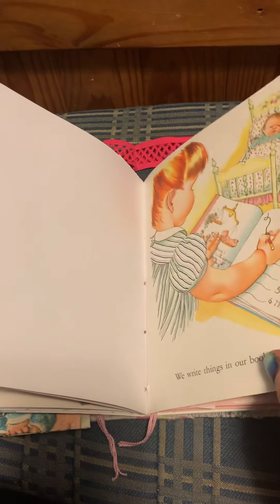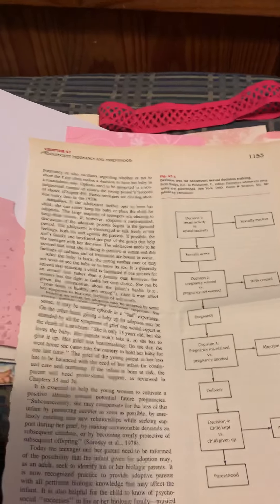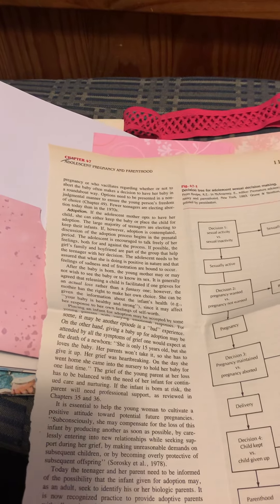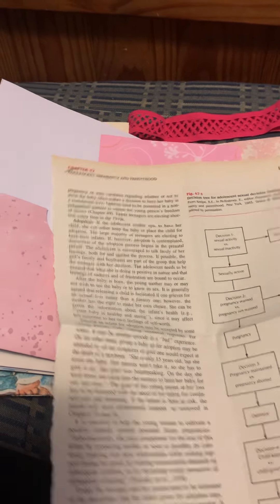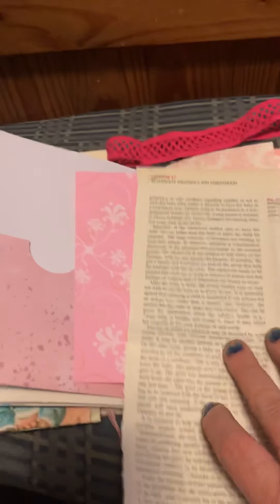There's a girly shoe, and we have some tags. Pulling this out — this is just from a vintage book. Here's a mom bottle-feeding: 'Mom holds the baby while he drinks — it's a happy time for both of them.' Cute little babies, just like I said, from a little vintage children's book.